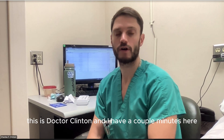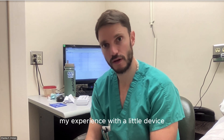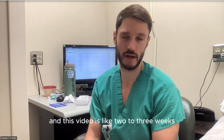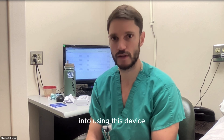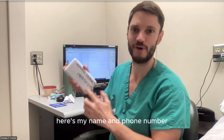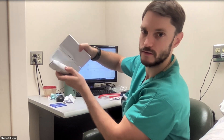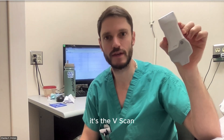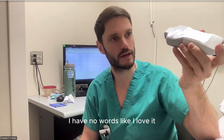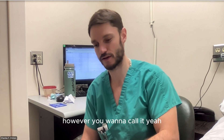Hello everyone, this is Dr. Clinton. I have a couple minutes to talk to you about my experience with a little device I want to share. I've already made a previous video, and this is about two to three weeks into using this device. It's the Vscan Air SL, and it's an incredible device — I have no words. I love it. It's incredible, a work of art, a masterpiece — however you want to call it.